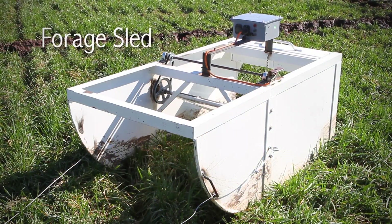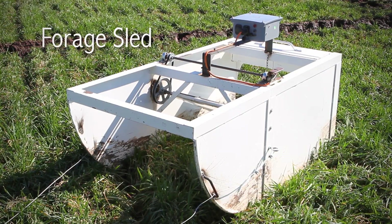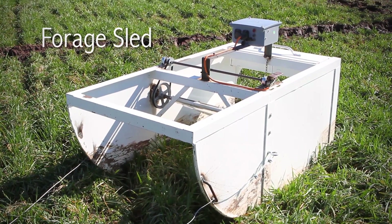This is a forage sled — a piece of equipment designed to measure forage mass. The big difference between the rising plate meter and the forage sled is that the sled actually has a GPS unit in it, so not only do we get the height measurement, but we get information about where that height measurement was made and what time it was made.